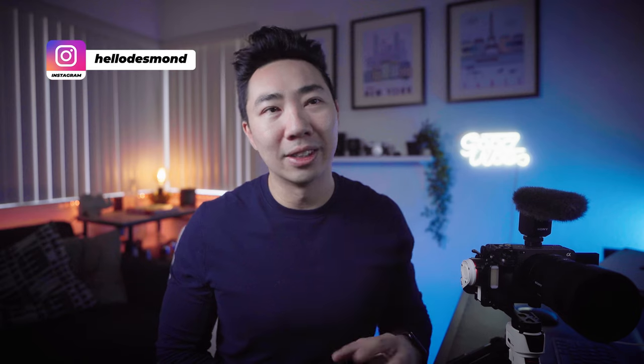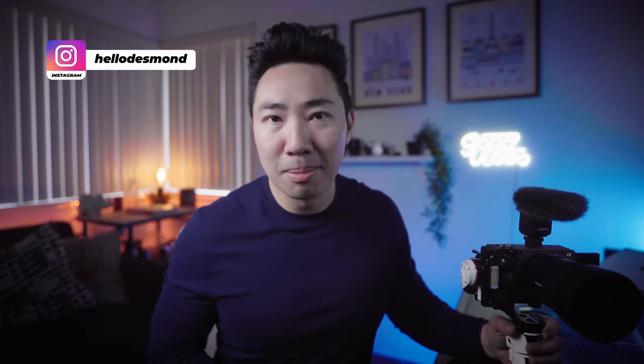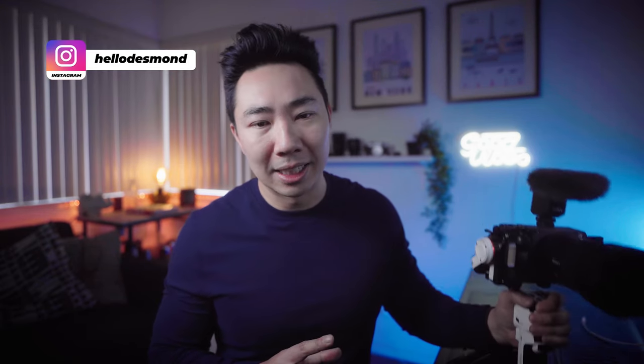Hey everyone, welcome back to my channel. If you're new here, my name is Desmond and I make content for creators that want to take better photos and shoot better videos. Today I am probably the most excited I've been in a while because I've got my hands on a brand new Jiyun Crane M3.